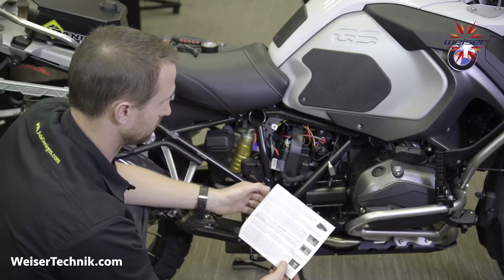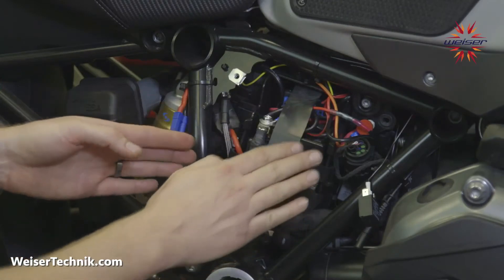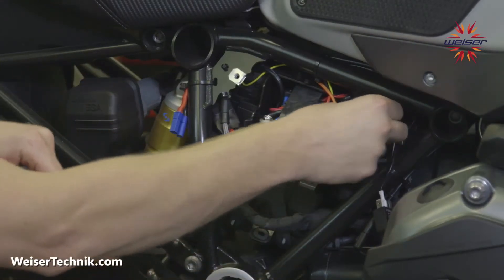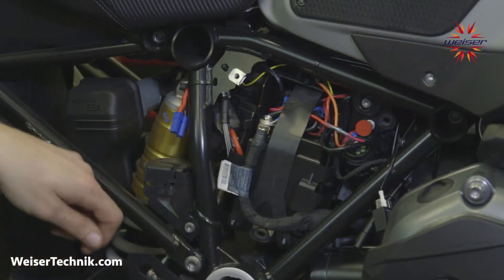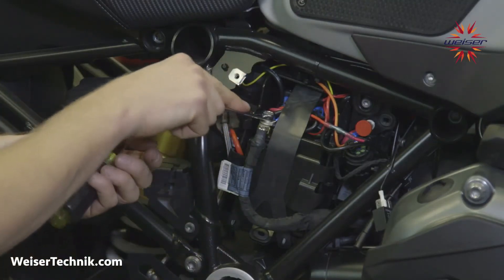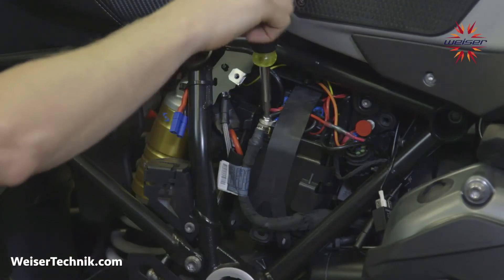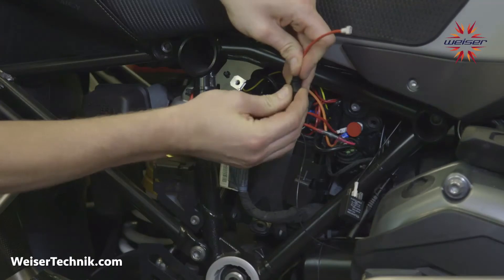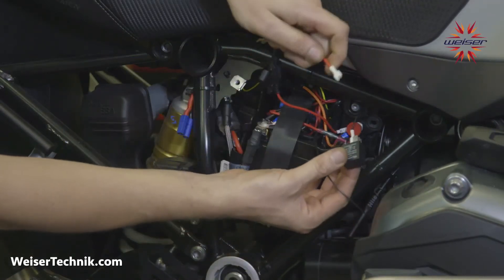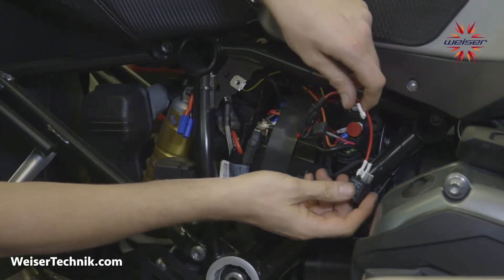That completes steps five and six. Now connect the positive and negative terminals to the battery. The large red connector is the remote positive terminal and the black is the negative terminal — use a 10 millimeter wrench to loosen the negative terminal. Connect the positive to the battery, leaving the fuse out for now, and the negative to the negative terminal. Using your wiring diagram, the positive goes to relay terminal 30 and the negative from the battery goes to terminal 85.